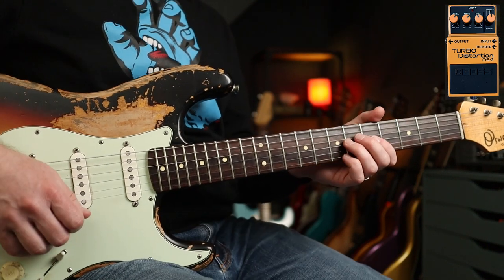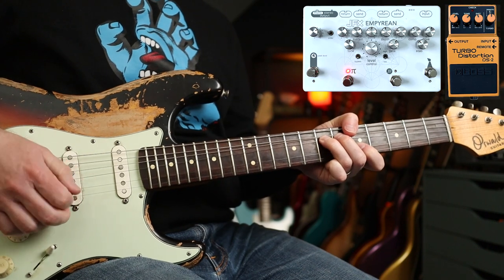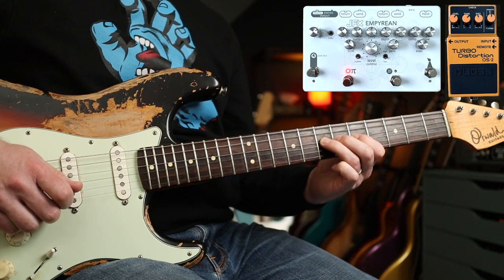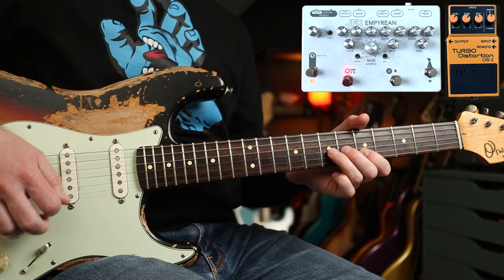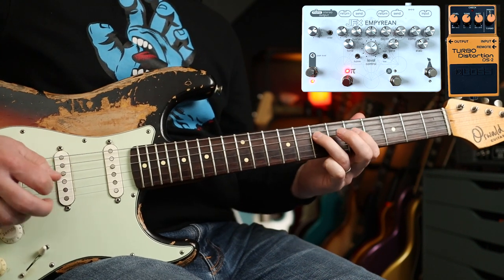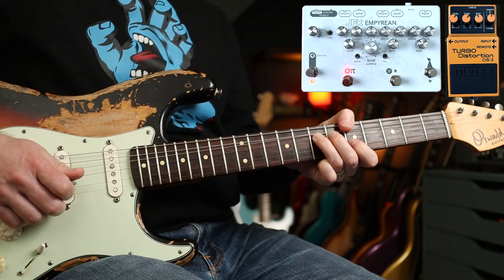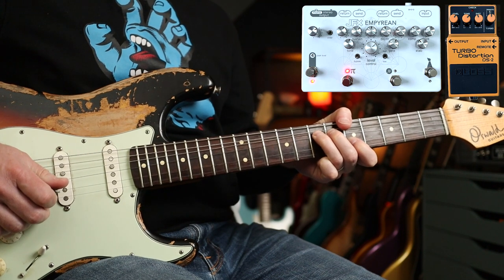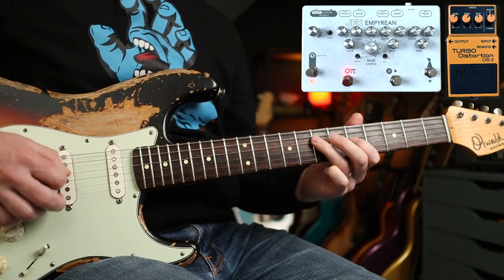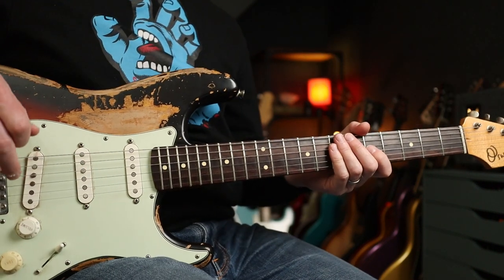Now if we add the Micro Amp into the mix as well, you get an unbelievable amount of sustain. Really nice for the Strip My Mind solo as well. This is the DS2 with the Big Muff — it already has a load of sustain — but then add the Micro Amp into the mix. That is a very tasty tone indeed.